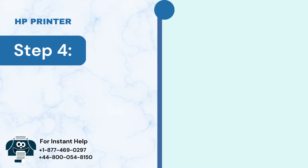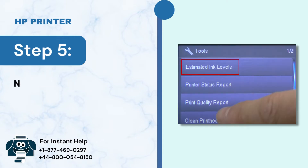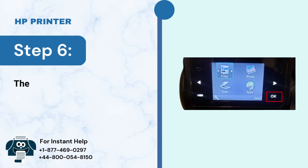Step 4: Tap on OK. Step 5: Tap the right arrow button and select Estimated Ink Levels. Step 6: Then tap on OK.